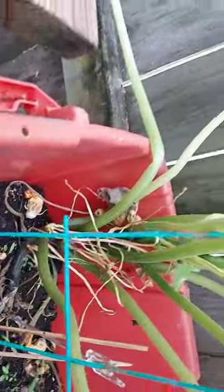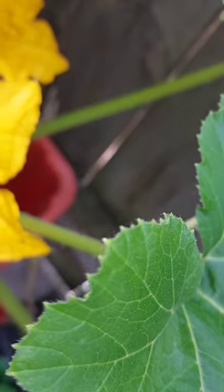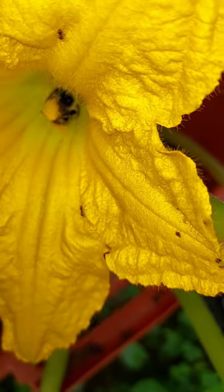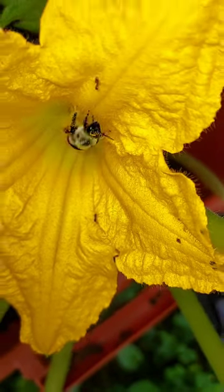Now I can't pollinate it. I hope that bee goes over to the female. Let me see if I can get in there — see how that female looks. Oh, it flipped over. Hold on. See that little stem right there? That's the male. Oh, he's getting down on that male. Okay, he's coming out.